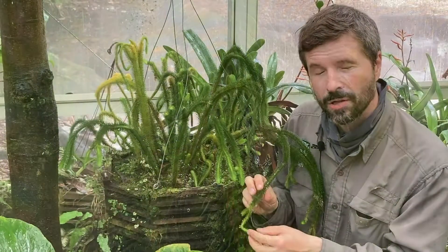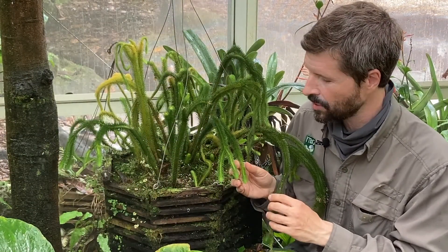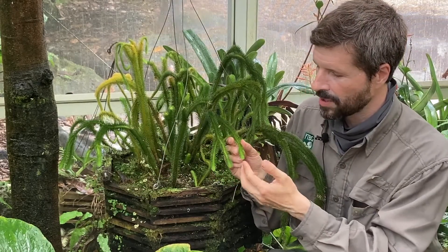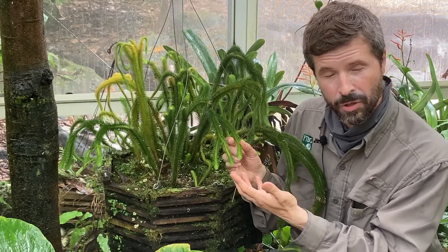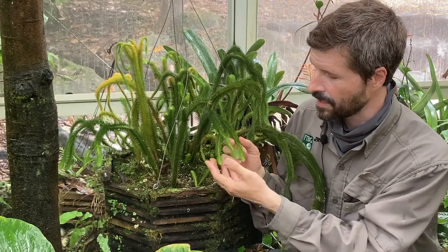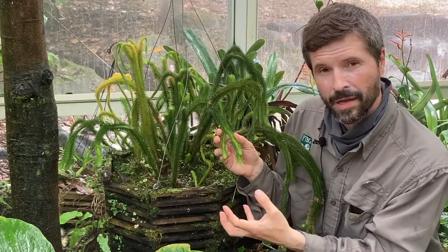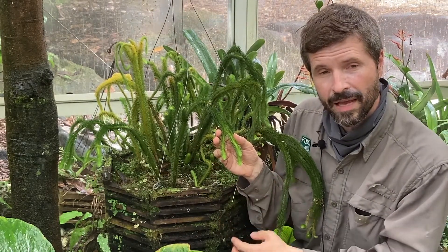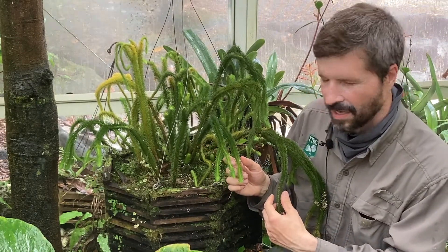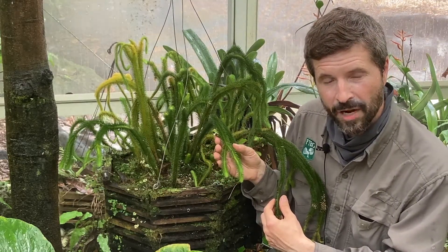These are also sometimes called tassel ferns, even though they aren't ferns — they're lycophytes, which are more ancient than ferns — but they do reproduce by spores. When they produce the structures that produce spores, which are called strobili, or cone-like structures, this one doesn't have them, but when they do they are typically long and branched and look a lot like tassels on a hat. That's where they get that common name. So it's an ancient plant that has adapted to modern rainforest environments.